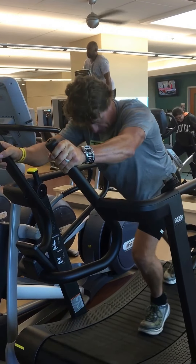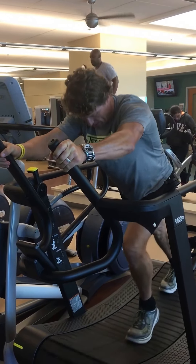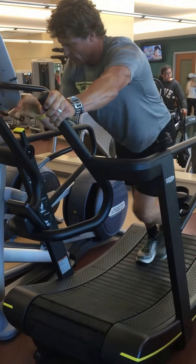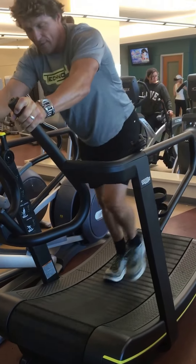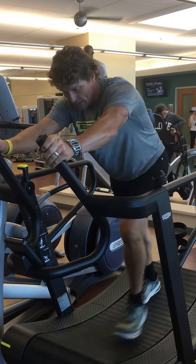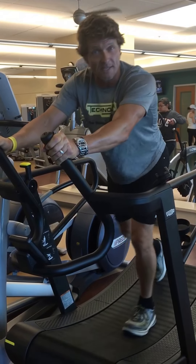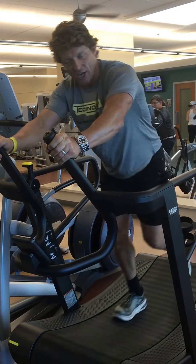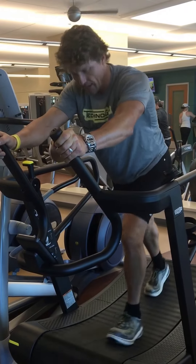Notice the curved nature of the deck — that supports the whole posterior chain. It also helps prevent some of the injuries that occur when running or pressing, like getting into a really deep flexion or dorsiflexion position. It puts a lot of pressure on the plantar fascia, the gastrocnemius, and also the achilles.